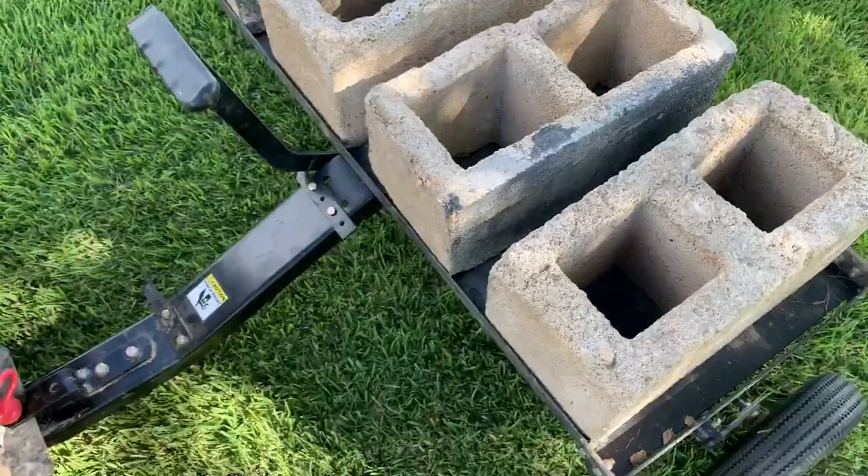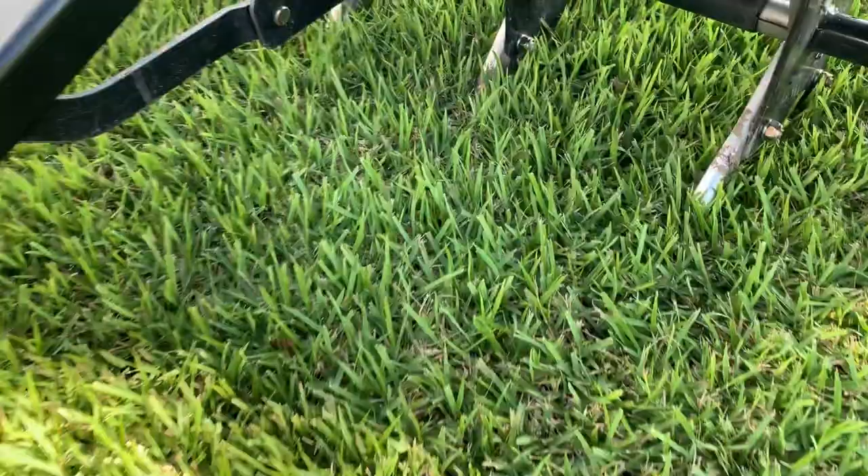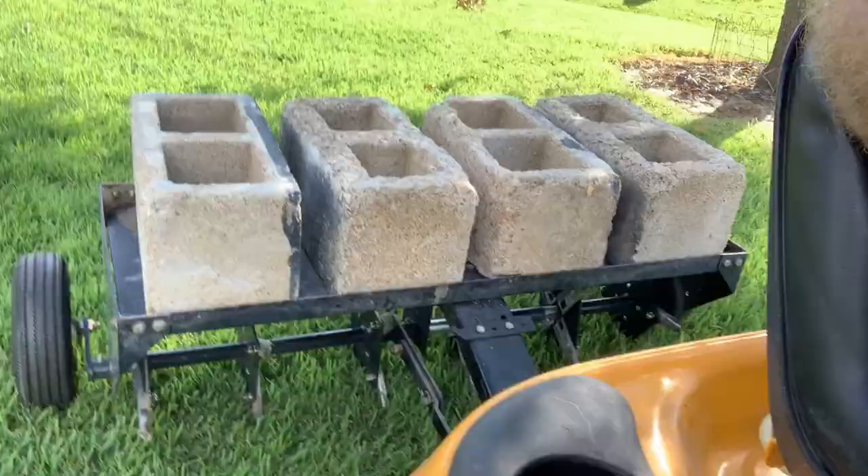So the way this works — I've got it lowered now, and as you can see, the tines are ready to move and the wheels have moved up.